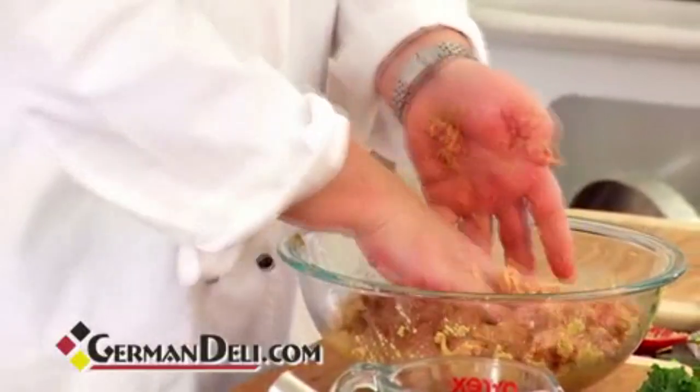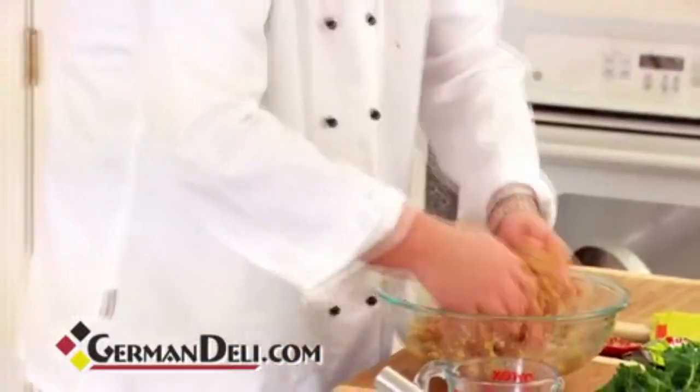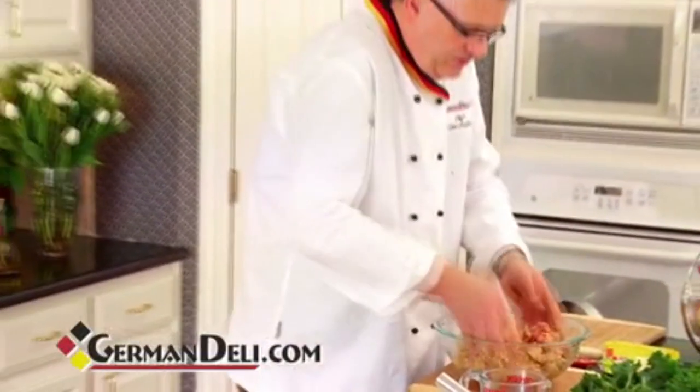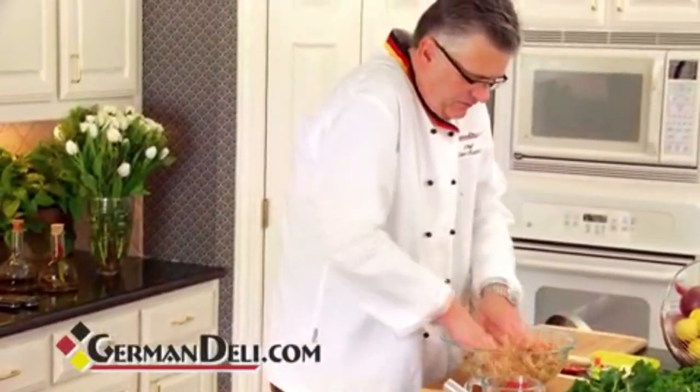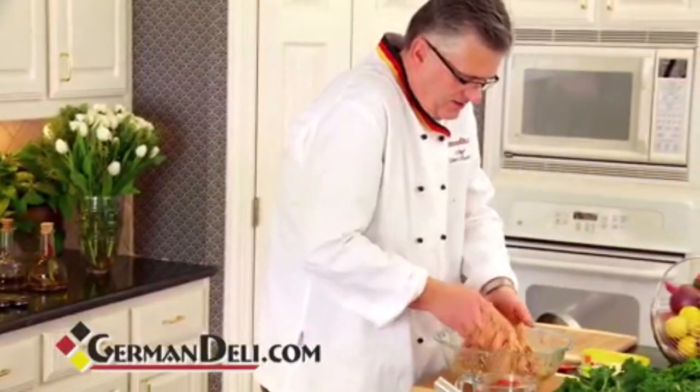We're going to use our hands today. That gets it right in. That's just the best way of cooking — you use your hands and you really feel your food. That's just beautiful.